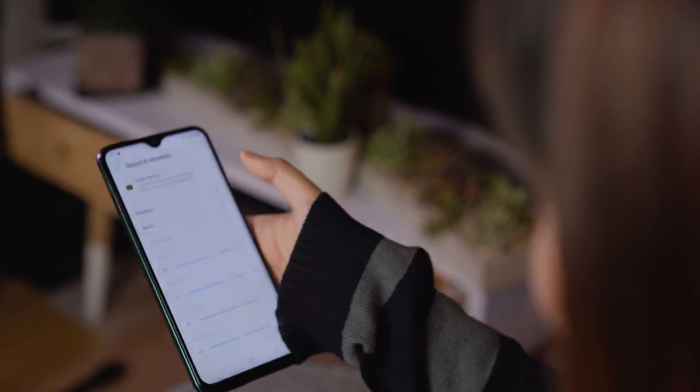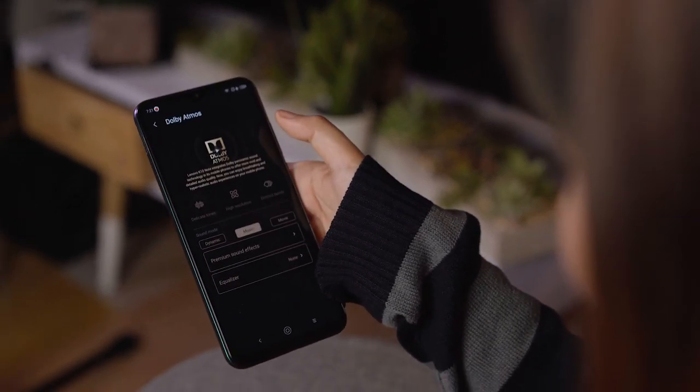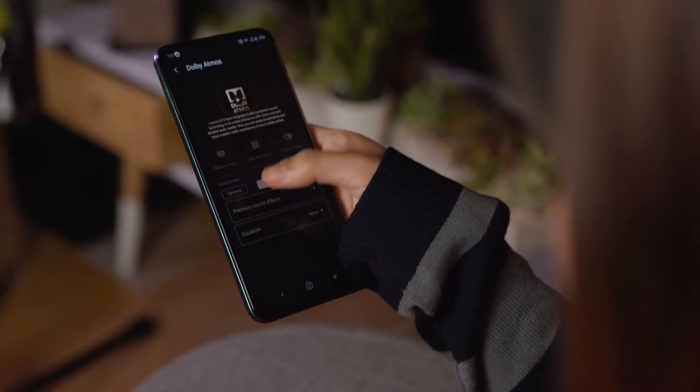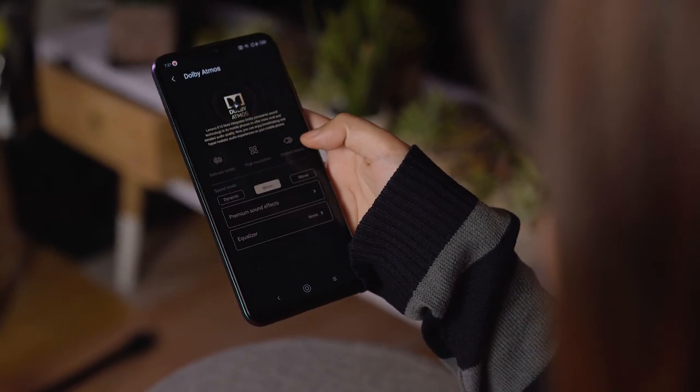As for audio, it's average. It does have a Dolby Atmos option, but when I turn it on, I don't really hear that much of a difference. But hey, it's a nifty feature to have, and the speaker itself can get pretty loud enough to fill a small room.